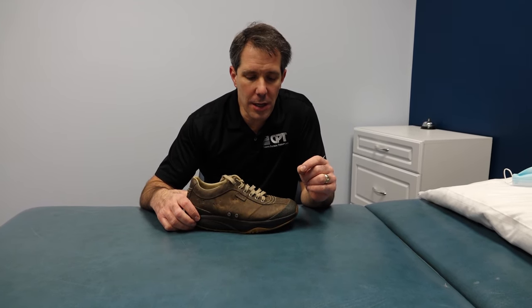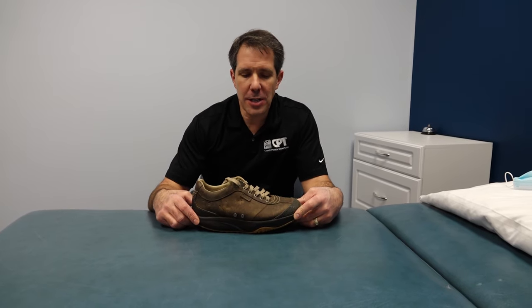Hello everyone, this is Paul from OrthoEvalPal. Today I want to talk a little bit about rocker bottom shoes. I love rocker bottom shoes, especially when treating patients with foot and ankle dysfunction.